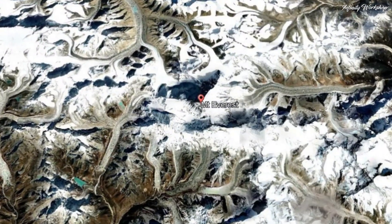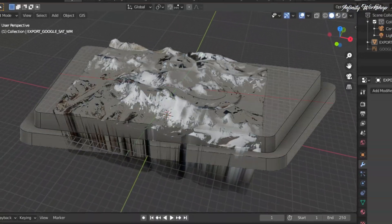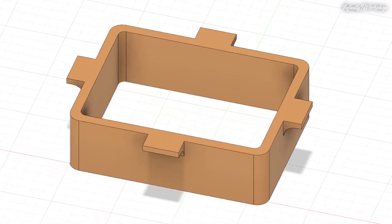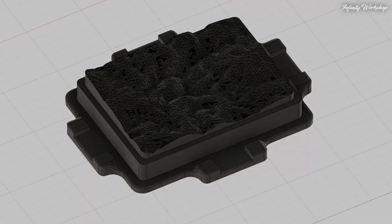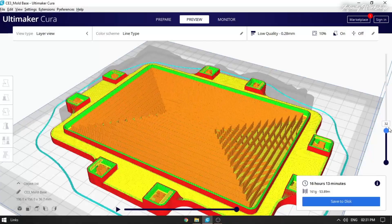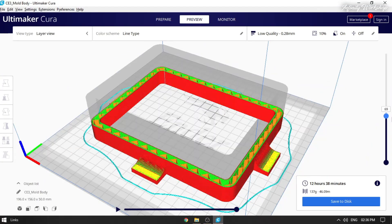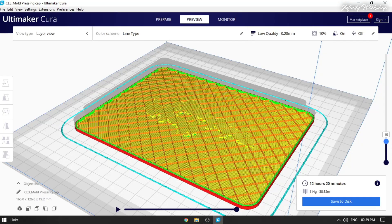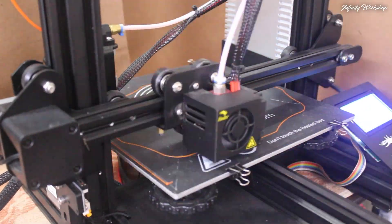To begin, I used Google Earth Pro to study the topography of Everest. Then, using Blender and Fusion 360, I transformed the landscape into a 3D printable mold. Here are some snapshots of the 3D design process. Once the model was ready, I sliced it using Ultimaker Cura, ensuring optimal print settings for a sturdy and detailed mold.